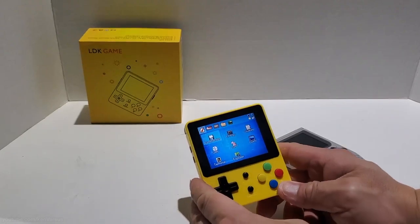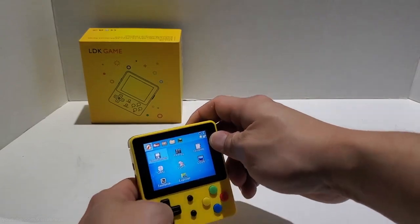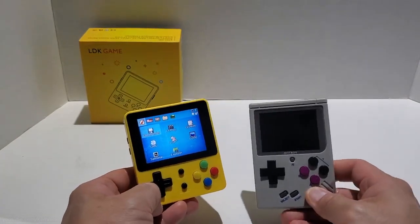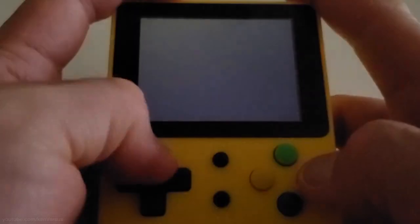Overall I do like the feel of this handheld. I think it looks really cool and it looks very much like a shrunken down Game Boy but with a bigger screen. I'm just going to run through some demos here.